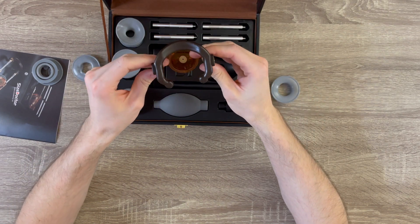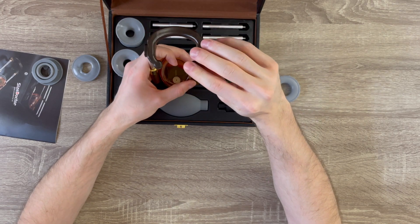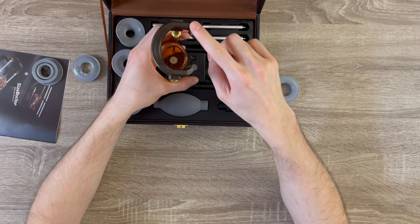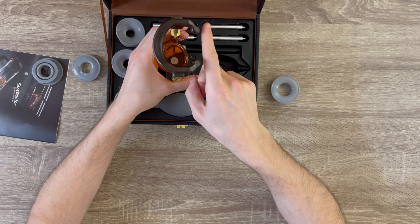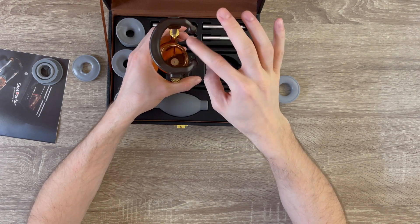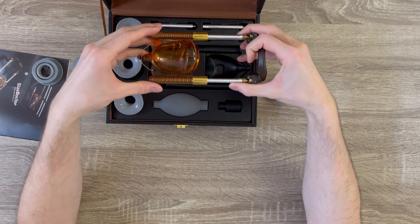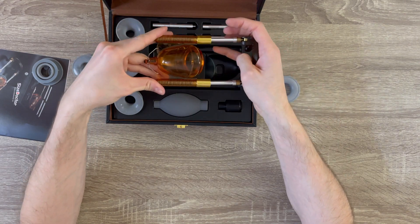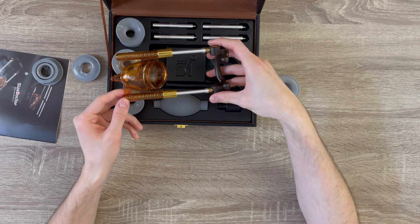I honestly like one thing about this device: this part is quite soft. Something about the Penimaster that was sometimes uncomfortable, especially after wearing it for a few hours, is that it starts pressing on your balls. But this one is kind of open from the bottom, so this part might be a little bit more comfortable. However, the rest of this device worries me. The quality of the parts is not that great — and we're talking about a 150-dollar price difference between this device and the Penimaster.